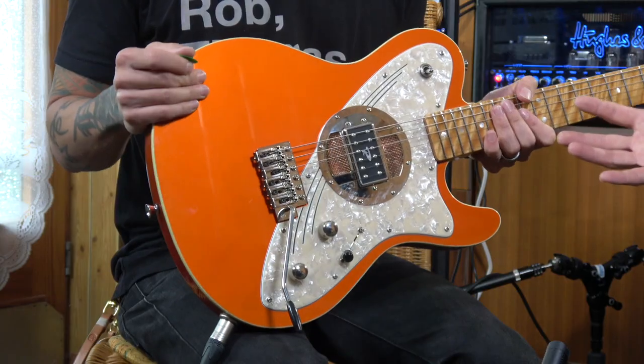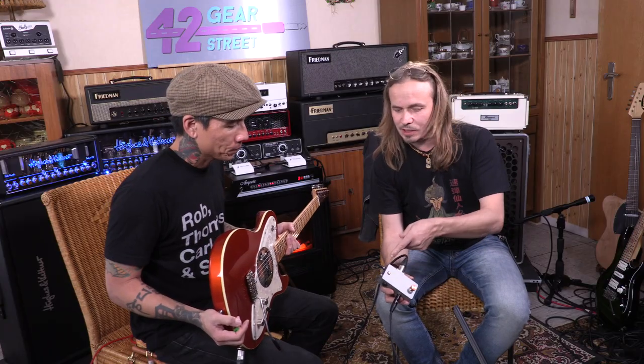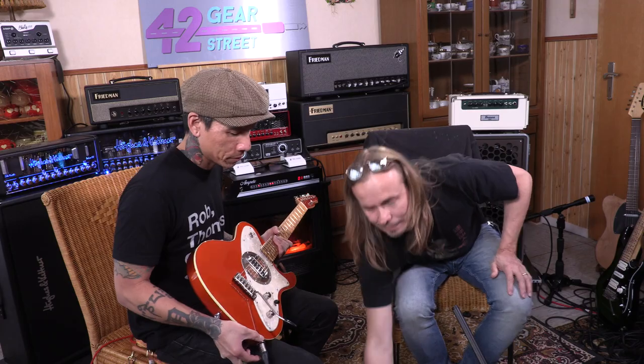It is the first and currently the only active pickup in an electric guitar that is driven by tubes. So it's basically an active pickup driven by tubes — and the tubes are in the guitar. It runs from the floor, getting 12 volts AC power from your pedal power supply, and you connect it with an XLR cord, so the audio and the power come through the same cable.